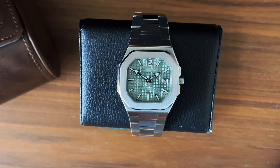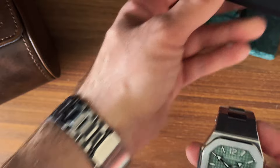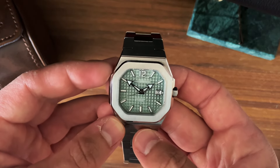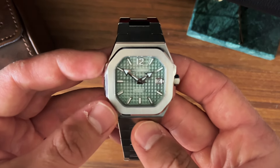Hi guys, welcome back to the channel. I'm Daniel and this is the Uni Design Model One, a nice little sports watch slash dress watch that I've been allowed to borrow from Uni Design to do this review. Thankful I am of that — let's dive straight into some specifications.